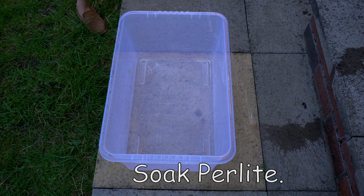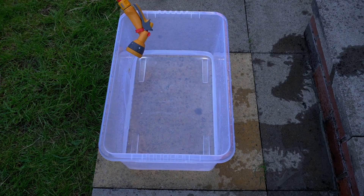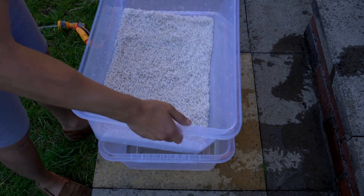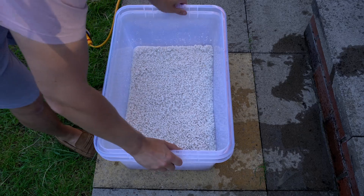Soak the perlite thoroughly. To do this, I get a second tote, fill it up with water, and then dunk the shotgun fruiting chamber and the perlite in the water a couple of times, then lift it out and leave it to drain for about 10 to 15 minutes.